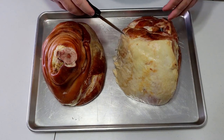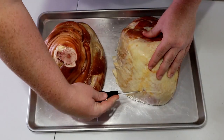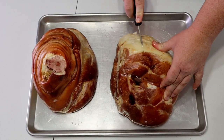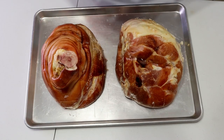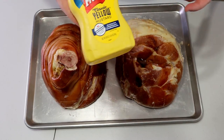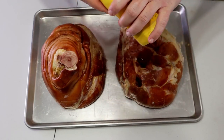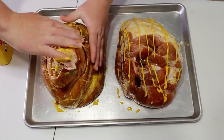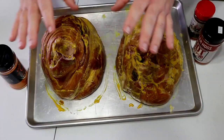First thing you want to do is go ahead and get some slices in it — score it up in those little squares. Once you've got it cubed up, you're going to want to add an adhesive. Today I'm going to use just a regular French's yellow mustard. You can use yellow mustard or brown mustard — really doesn't matter, you're not going to taste it. You just want something to make that rub stick. Go ahead and rub it in.